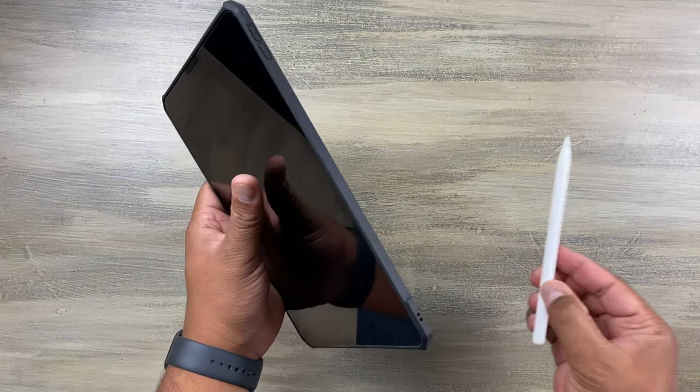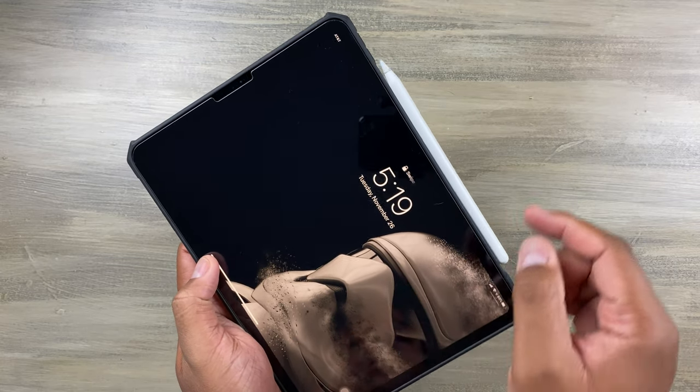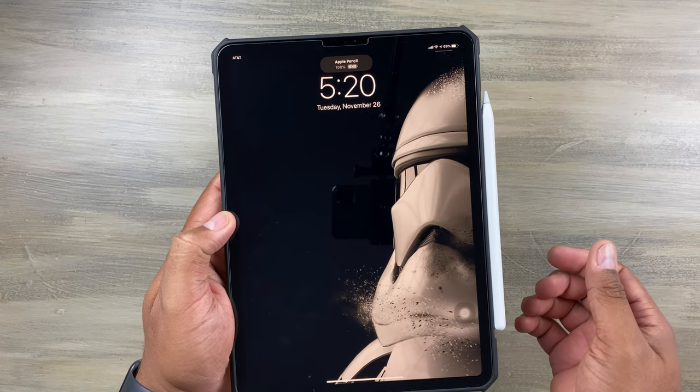You can put the pencil right on there and it's charging. I'll show you again — pencil charges right on the case.